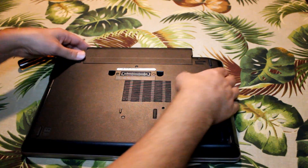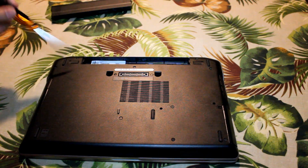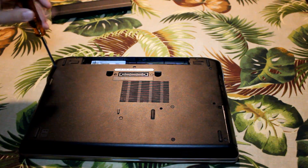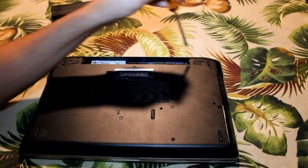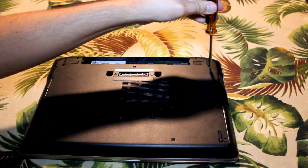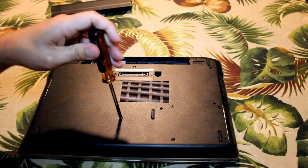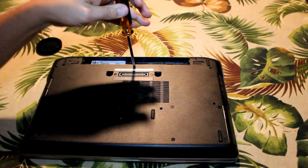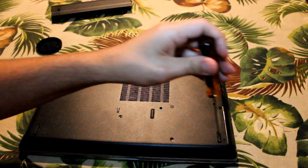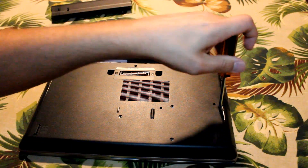To disassemble a Latitude 6320, first remove the battery, and then there's just a series of screws on the back to remove. Start with the top left and work your way around. You've got to get those screws down at the end — they're the ones that hold the hard drive in place, because they also hold that plastic back in place.